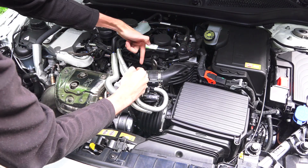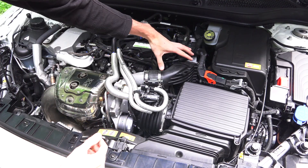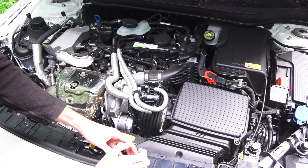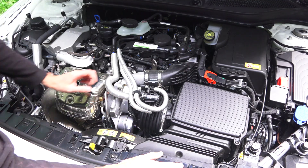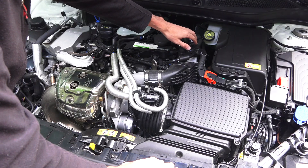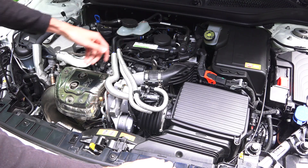Look how short a distance that air is traveling between the turbocharger and the intercooler — literally from here to here. That's great for reducing turbo lag, where you don't have this piping running all the way down to the front of the car and back, which would create a tremendous amount of turbo lag. This is an air-to-water intercooler, so that air goes through the intercooler, passes back, goes through the throttle body, and then into the cylinders.